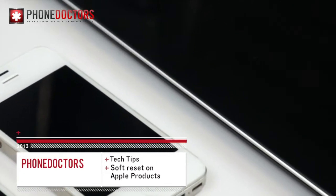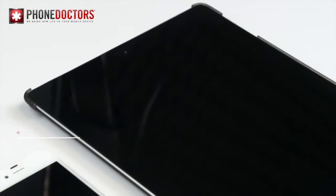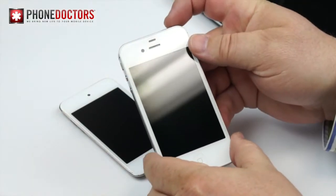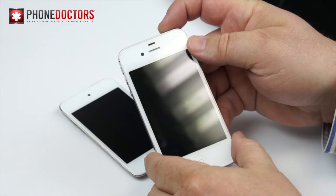You ever have your device power off and not come back on anymore? I heard a lot of stories how people would either panic or maybe go buy another one. Well, before doing any crazy such thing, try this simple trick.